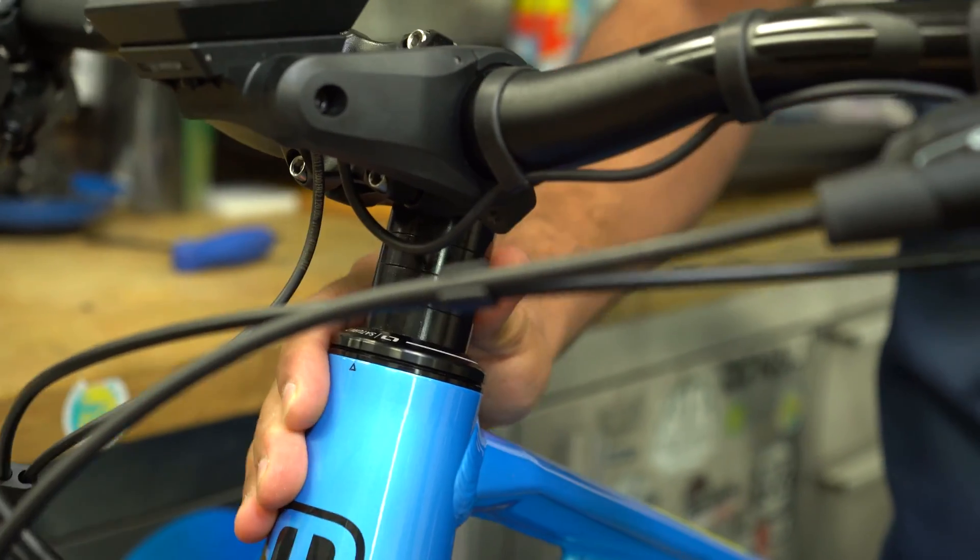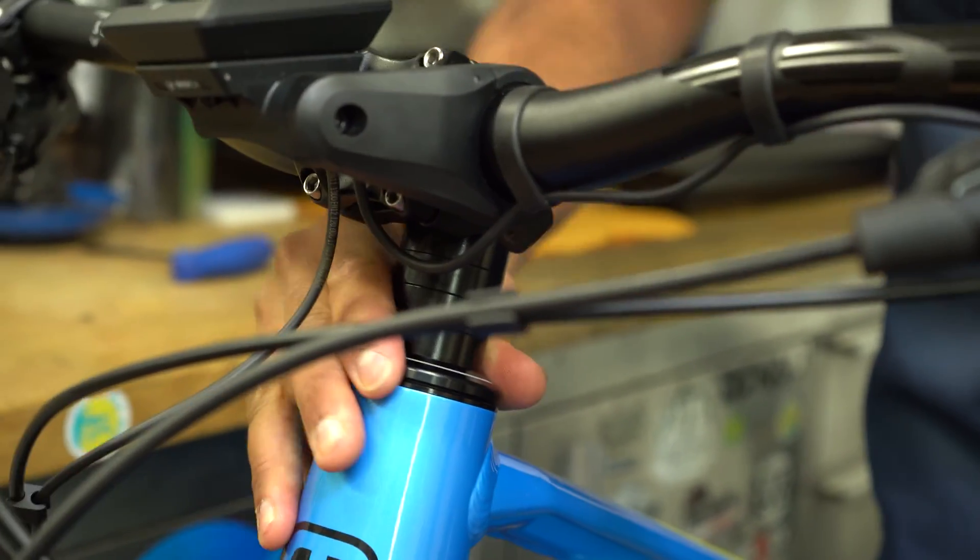If you want to learn how to do a quick safety check, we have a great video for you to watch — click above to watch it. Assuming your headset is already loose, let's go ahead and fix that.